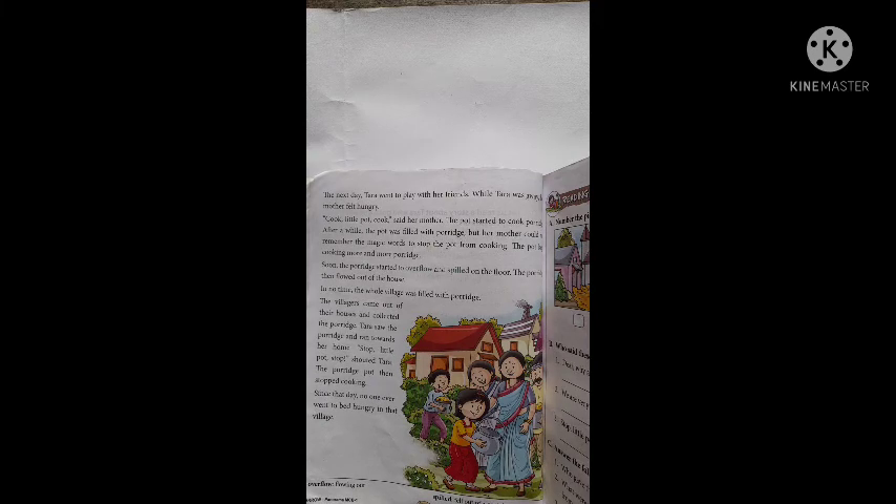Tara saw the porridge and ran towards her home. जैसे तारा ने देखा कि पूरे गाँव में porridge भरा है, वो दौड़कर अपने घर गई। She shouted, "Stop little pot, stop!" Tara बहुत जोर से चिल्लाने लगी, "Stop little pot, stop, रुको, बंद करो।" The porridge pot then stopped cooking. इसकी आवाज सुनकर वो जादुई बर्तन खाना बनाना बंद कर दिया।